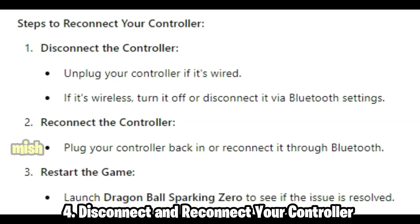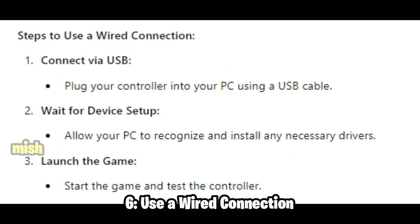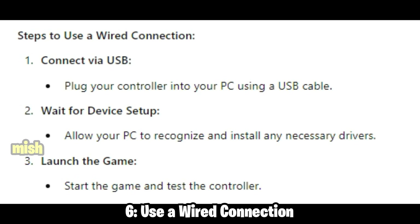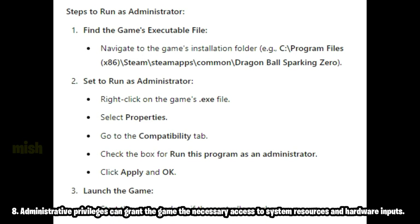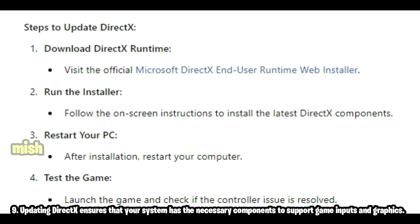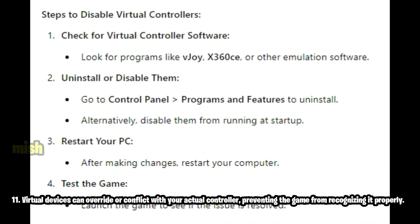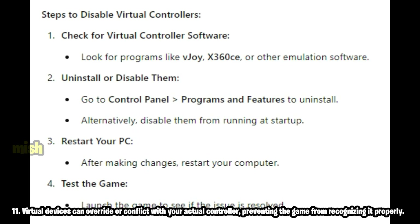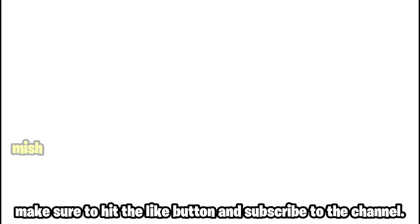These are some other solutions that worked for many players. Hope you find this video useful, and if it helps, make sure to hit the like button and subscribe to the channel.